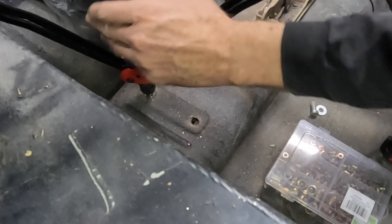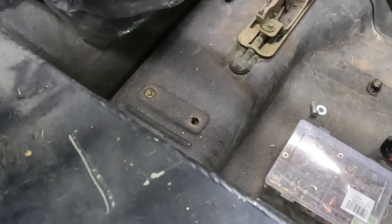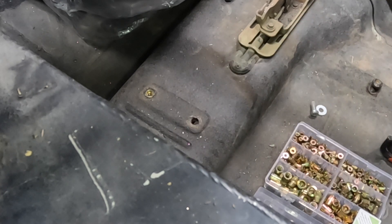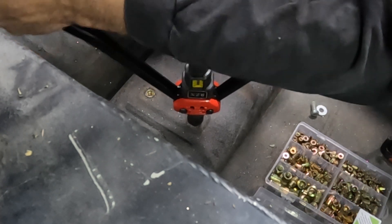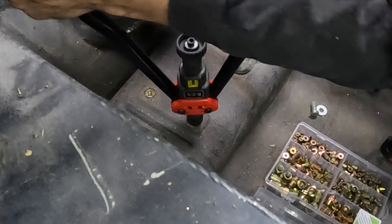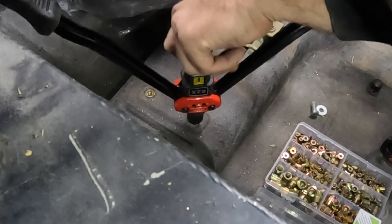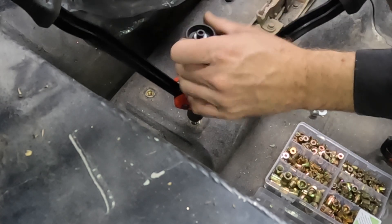If you've never used one of these rivnut insertion tools and you've only done it the hard way with a nut, a bolt, and a couple of wrenches — this is a much, much simpler and I would argue better way of doing these, because they go in straight and they go in fast. And now we don't have to crawl underneath the Jeep every time we want to take the console out.